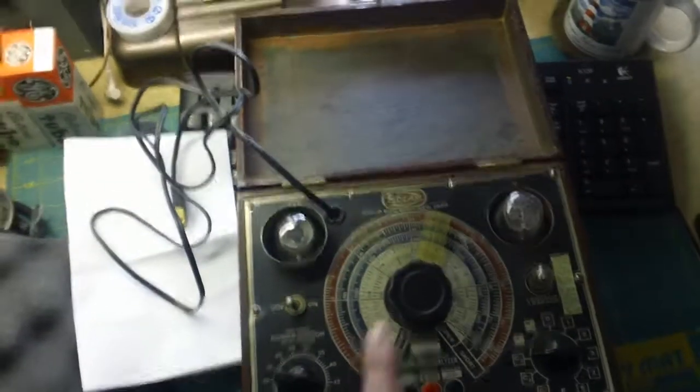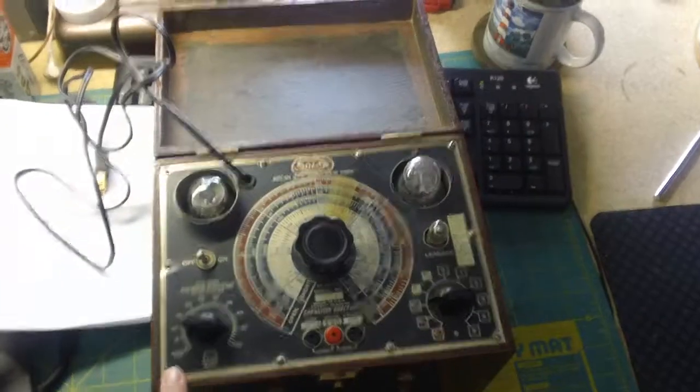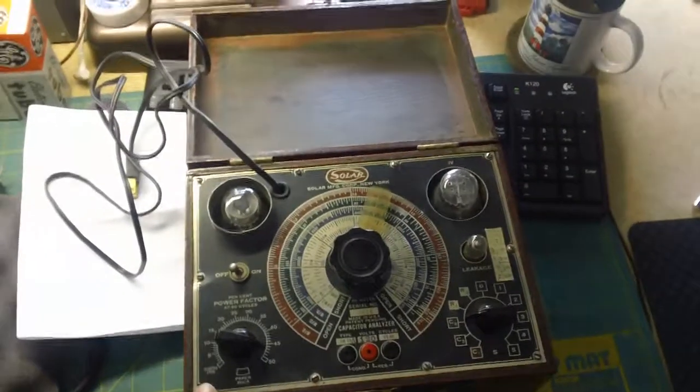I'm not going to power this up in this video, by the way. I need to open it up, look at the capacitors inside, and see what kind of condition it's in before I even think about powering it up.